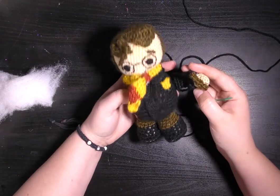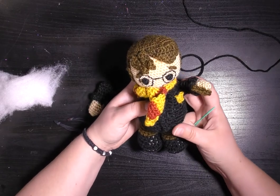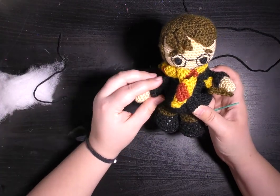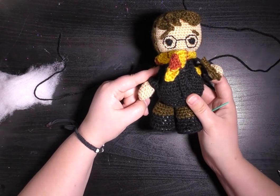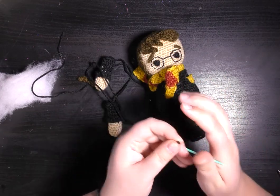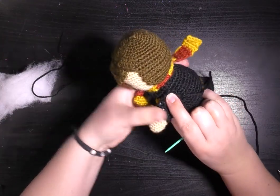I have decided that I want Harry's wand arm to be up like he's casting a spell and the other arm to be down by his side. So thread up your needle again, check the position that you want your arm to be in.